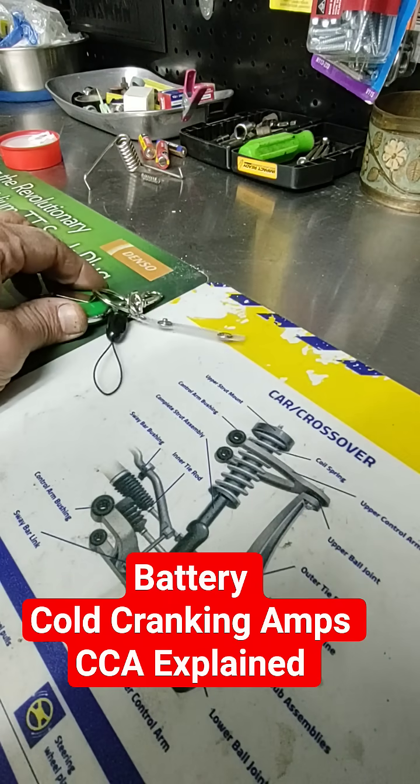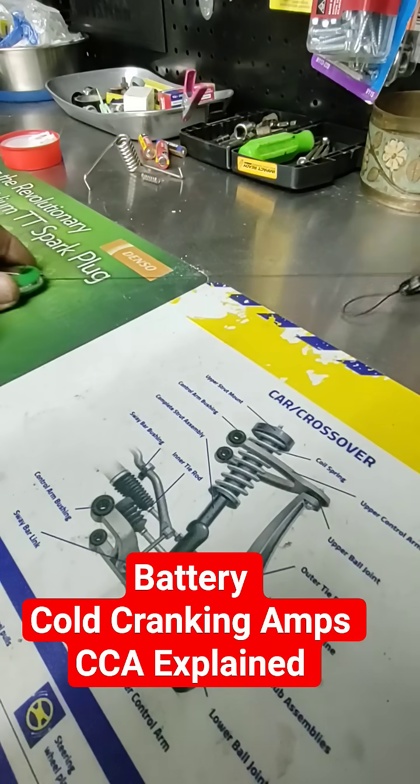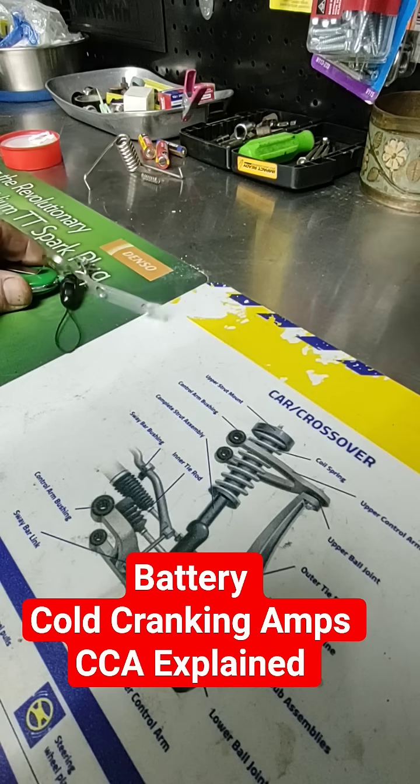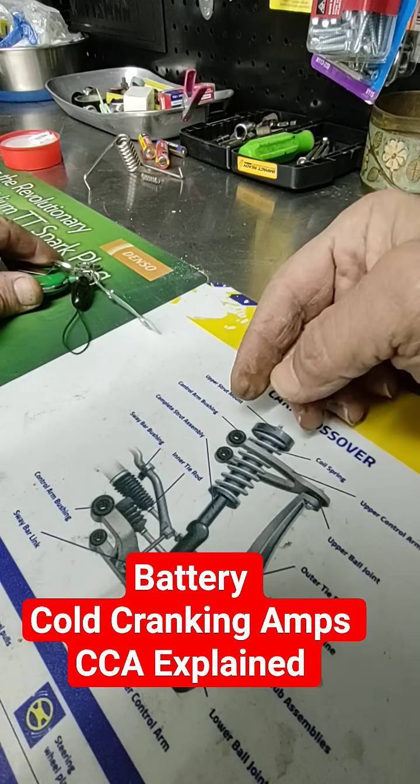With more cranking amps, you can see how fast and how strong the amps travel through your wires to your starter.